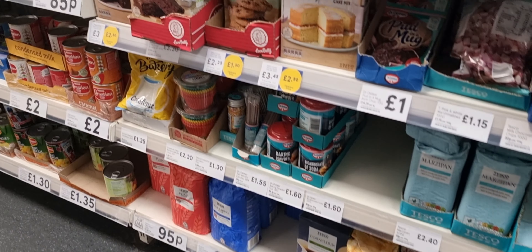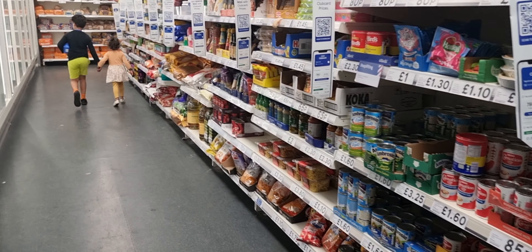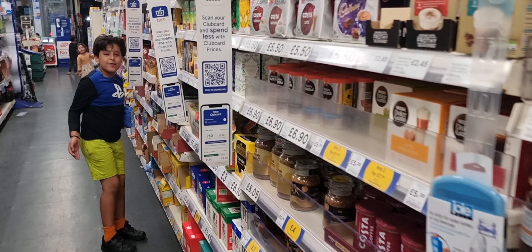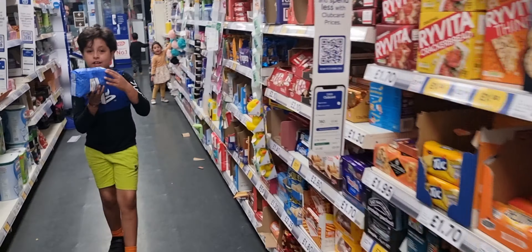Hello and welcome back to our channel! So, can you guess where I am? I'm at Tesco, to buy some flour to make some pancakes.